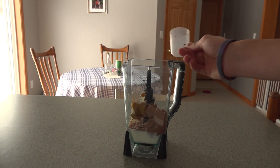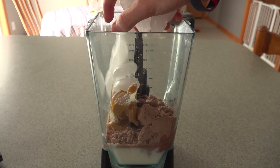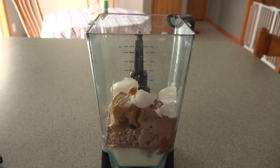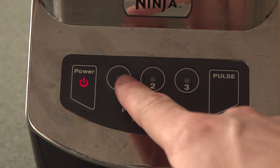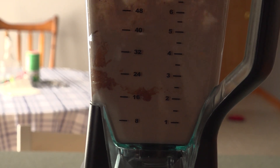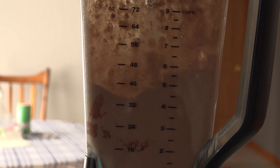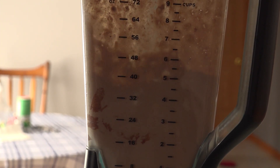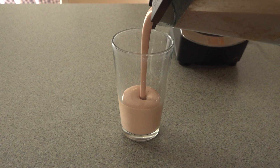Grab some ice and just throw it in there. This just helps with the consistency of the shake. Next you're gonna put it on the blender and blend it, then pour some into a cup.